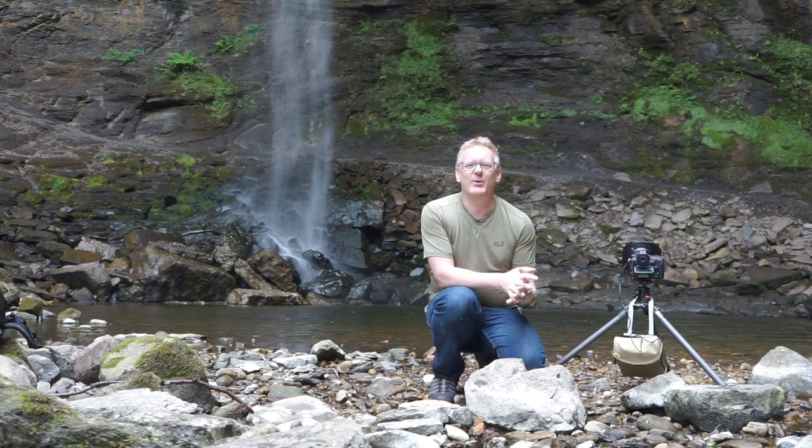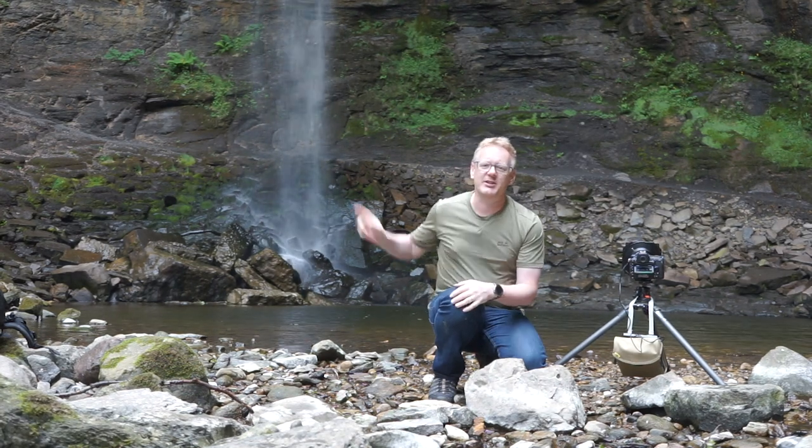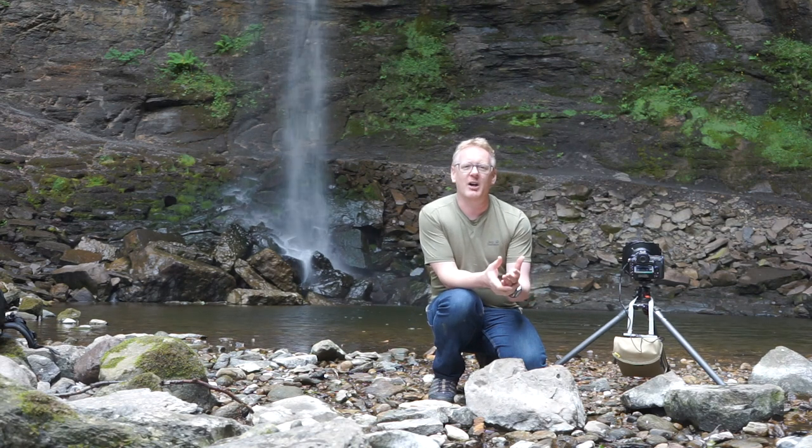Hello again, and in this video we are just outside the village of Hardraw, which is just outside the village of Hawes in North Yorkshire. And we've come to this waterfall behind us, called Hardraw Force.